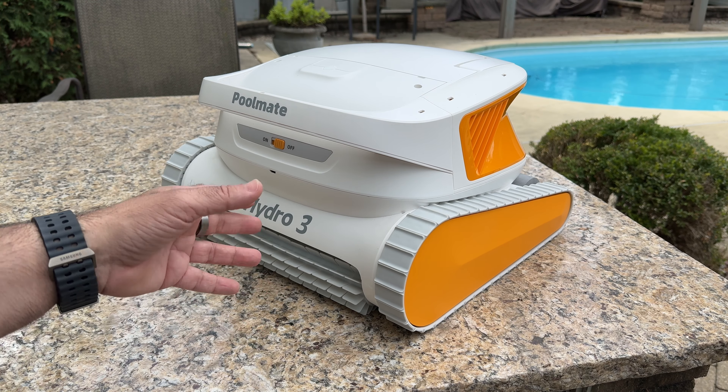This is going to automatically take care of cleaning your walls, the floor, and also has a lateral waterline movement that takes care of that area of your pool as well, which can be a pain to keep clean. Because of the efficiency you get from these devices, it also saves your actual pump because it doesn't have to take care of the debris that this robot is going to handle for you.